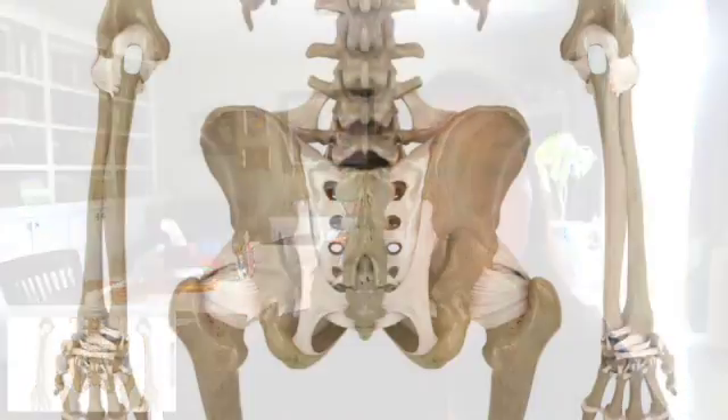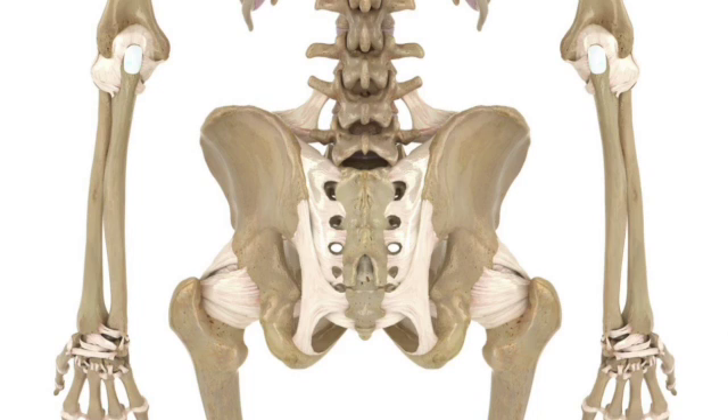Let me turn on one more layer in Pocket Anatomy. What we're seeing now are the ligaments — ligaments hold bones together. Look at all the ligamentous structures of the sacroiliac: they're thick and broad. We can also see the wrist — look how skinny those ligaments are by comparison. So you're looking at mobility in the wrist versus stability in the sacroiliac. Fascinating.